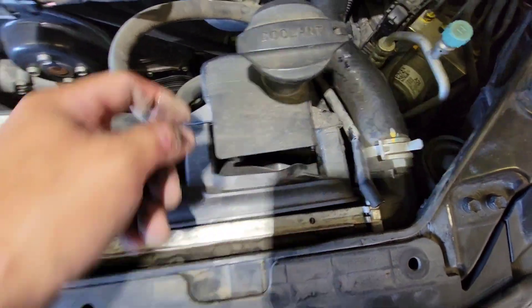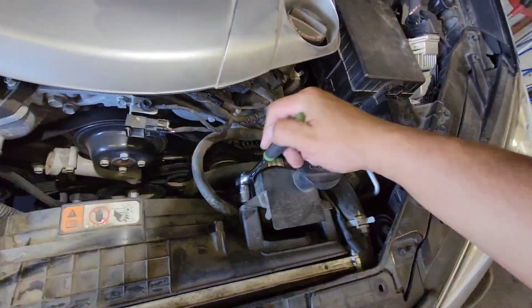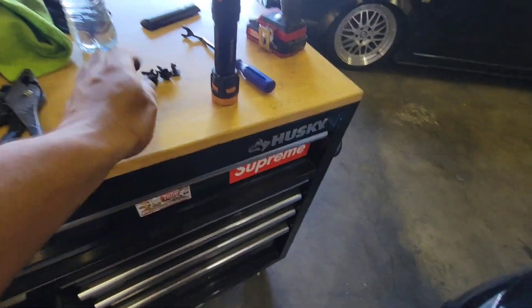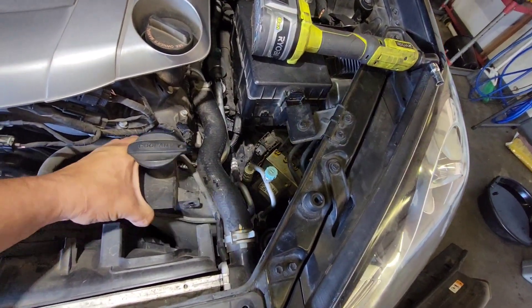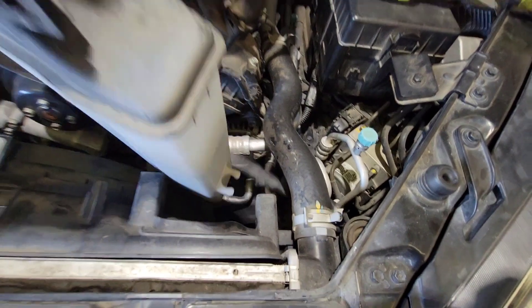We will have to remove this from here because the bolt is right behind this reservoir. This looks like maybe a 10 — yep, it's a 10 mil. Loosen this up and this one as well; there are two of them. We'll set these bolts to the side. There's one more bolt at the bottom.